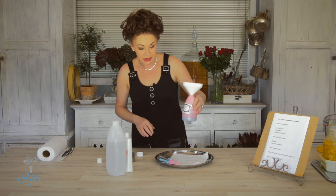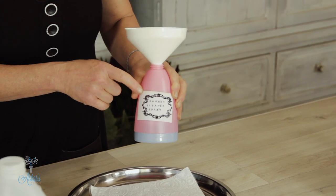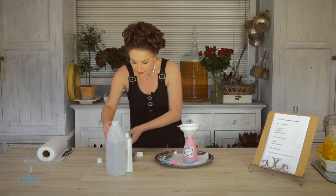Two ingredients, plus you need a spray mist bottle — and don't forget to put a label on it, because it makes life much easier if it's got a label on it, as I discovered the other day when I had to do the sniff test to figure out what I'd put in there. Get yourself a funnel.